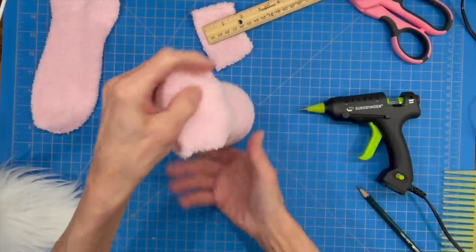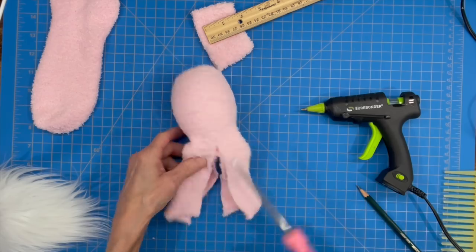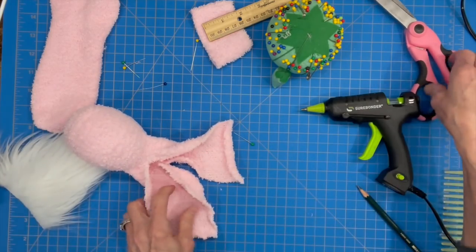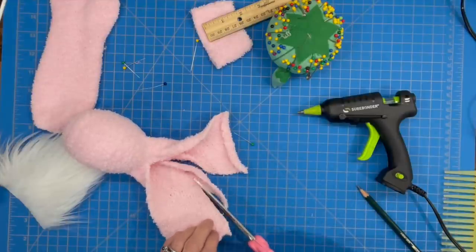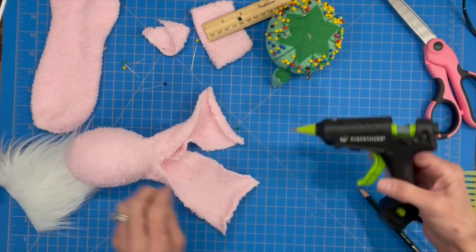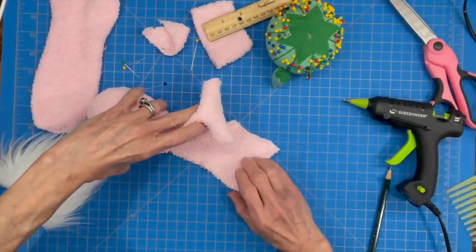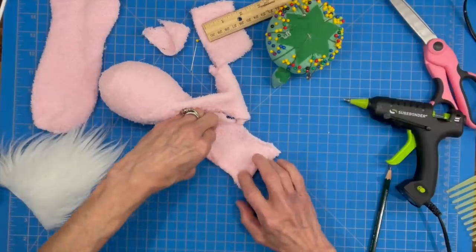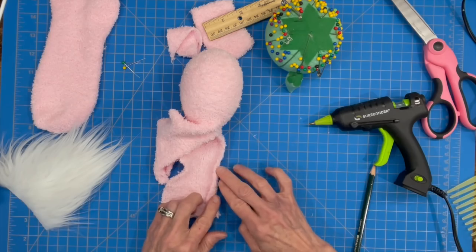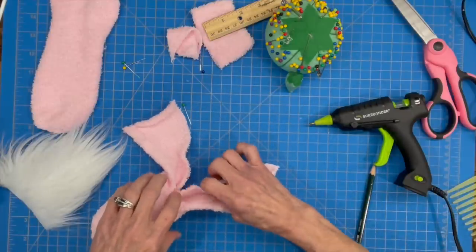We're going to cut right down the middle so we have equal amounts on each side for the ears. Then we'll turn it over to the side that had the heel — we don't need that heel, so we're going to cut it right off. Both of our sides should be equal. Then we're going to hem up one side of each ear: just add a bead of glue down one side, flip it over, and that gives us a nice seam. Do the same thing for the opposite side so our ears match.